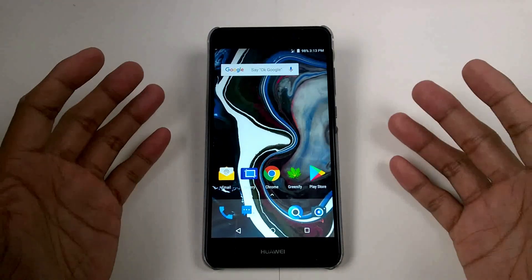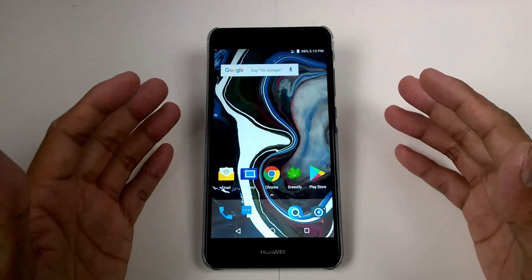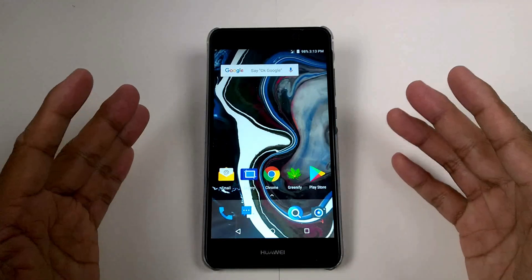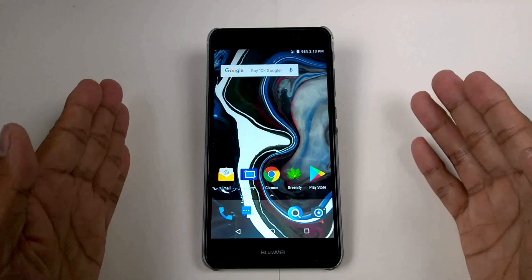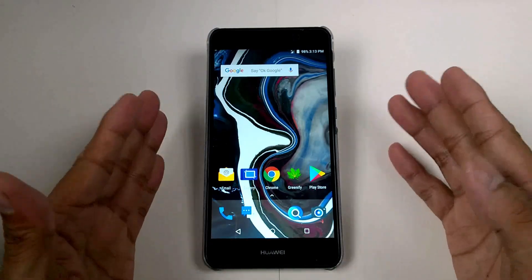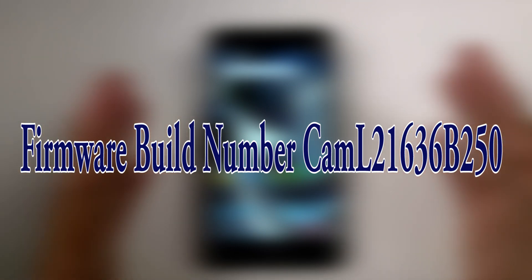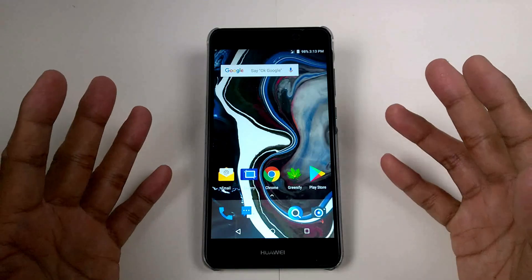Hello guys, welcome again to my YouTube channel. If you are new here, you better subscribe now and hit the bell icon to be notified for the latest uploaded videos. Here's another video for the Huawei Y6 2 with a custom Paranoid Android Nougat, and I will show you how to transform this into a firmware with build number C636-B250. Let's proceed to the video.